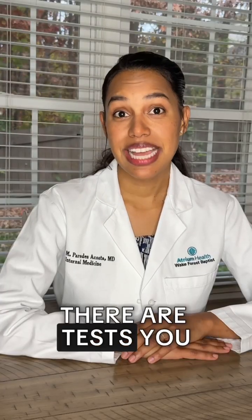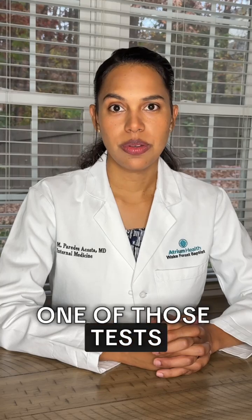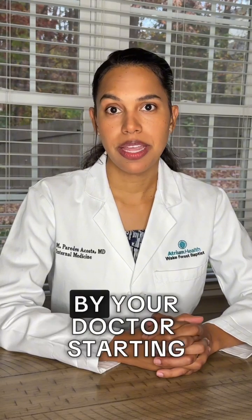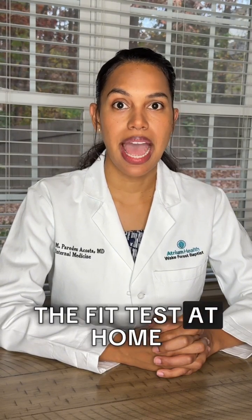Fortunately, there are tests you can do to help detect colon cancer early before you start having symptoms. One of those tests is called FIT. It should be prescribed by your doctor starting at age 45 if you have no symptoms, and it should be repeated every year if negative. Today, I will show you how to do the FIT test at home.